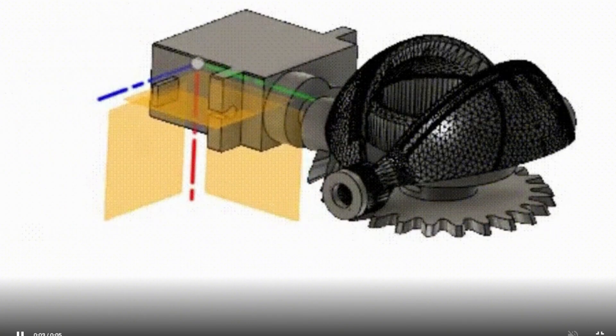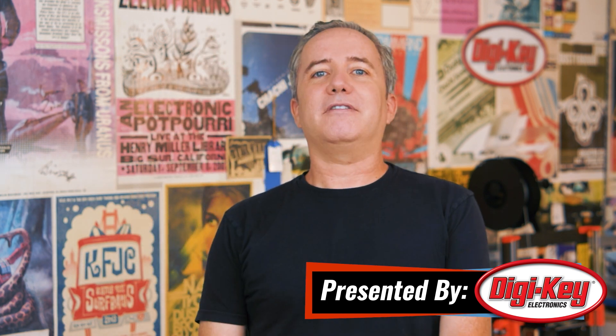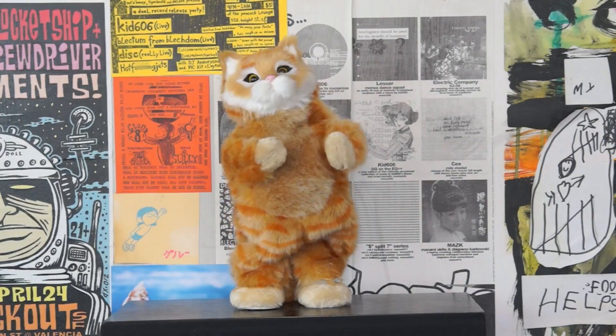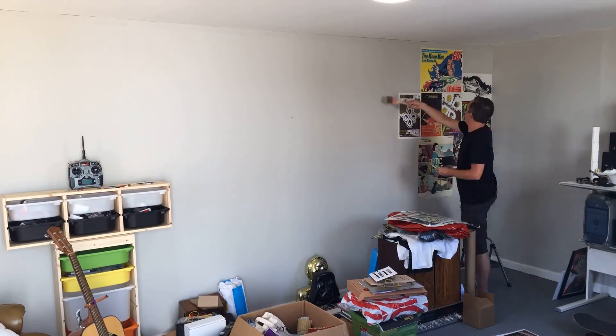Hey everyone, I'm Donald Bell and welcome back to another episode of Maker Update — not just another episode, but the five year anniversary episode. Can you believe it? It was September of 2016. I was unemployed and I thought I'd do what most makers do, which is to start putting out project videos. I didn't get too far with that, but I did have this other idea of making a weekly show rounding up other people's cool projects, and I gave it a shot and here we are five years later.